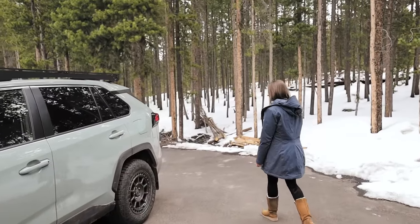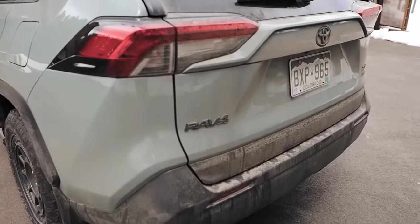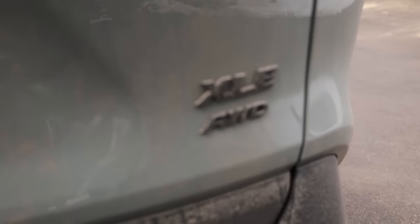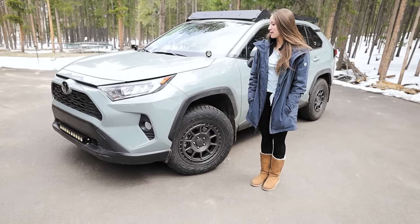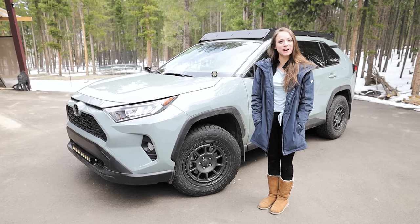When we first got it, we plasti-dipped the emblems. It is really dirty back here — thank you, Colorado. Plasti-dipped these babies. I hope you enjoyed hearing the details about my RAV4. I'm going to go inside and warm up while Mike tells you about the rest.